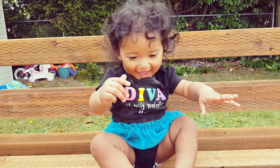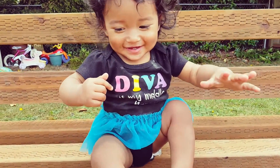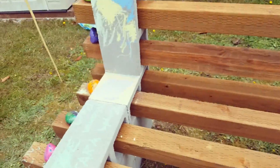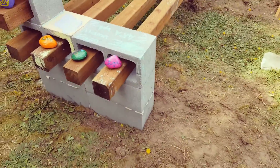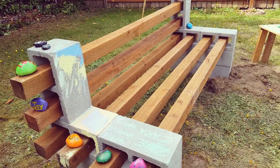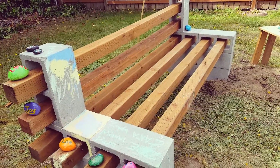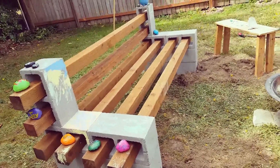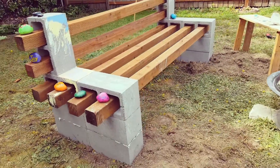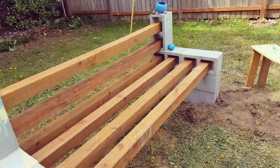There's little Zeta sitting on the bench! This project took us 14 cinder blocks, about a tube and a half of cement adhesive, and six 4x4s that are 8 feet long — all from Home Depot. We also got some gravel to level it out. It is sturdy, not going anywhere, so we'll be able to enjoy it for years to come.